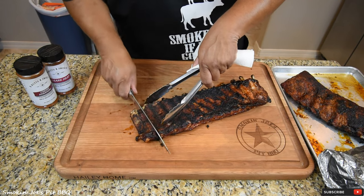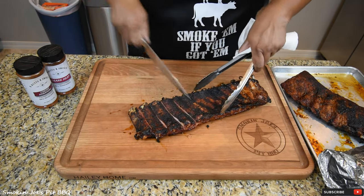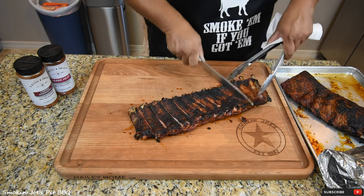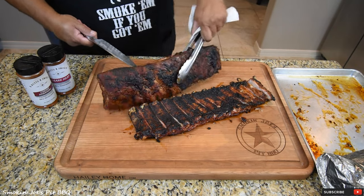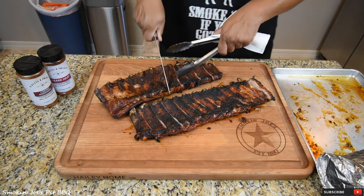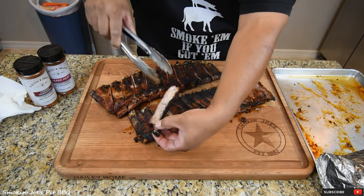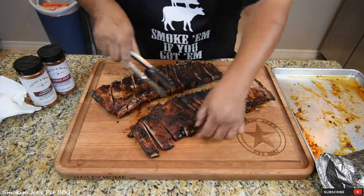I cannot believe it — I don't know if this is a world record, but I have to have broken some kind of record for ribs, because this was insane fast. The internal temperature was right at 203, 204 degrees, so they were plenty hot. Let's get the Ozark Heat ribs. I'm going to flip them upside down and slice into them. These are really tender. Look at that — a little bit of a smoke ring, not too much. Again, these are grilled, not smoked, so I wasn't expecting a smoke ring.